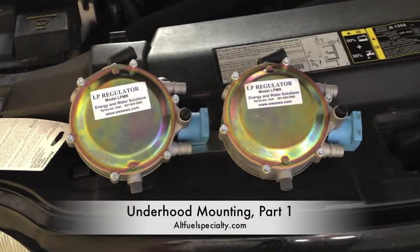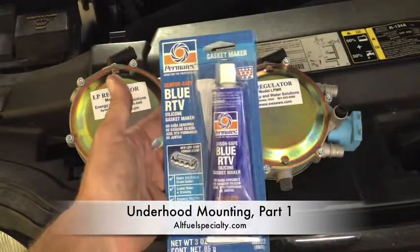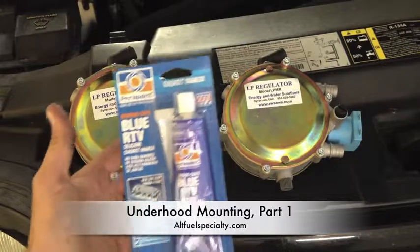Alright, so while we're waiting for our nine and a half pounds of Permatex to dry — this is the stuff we use to seal up the intake, by the way — I saw that on the last part of the video.